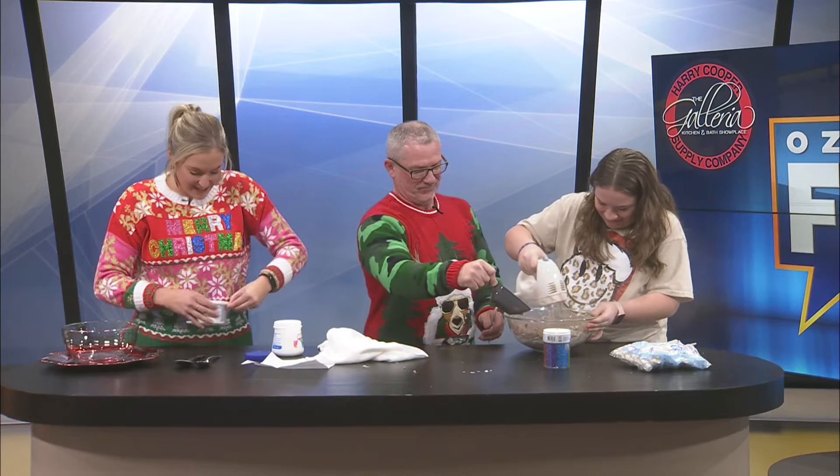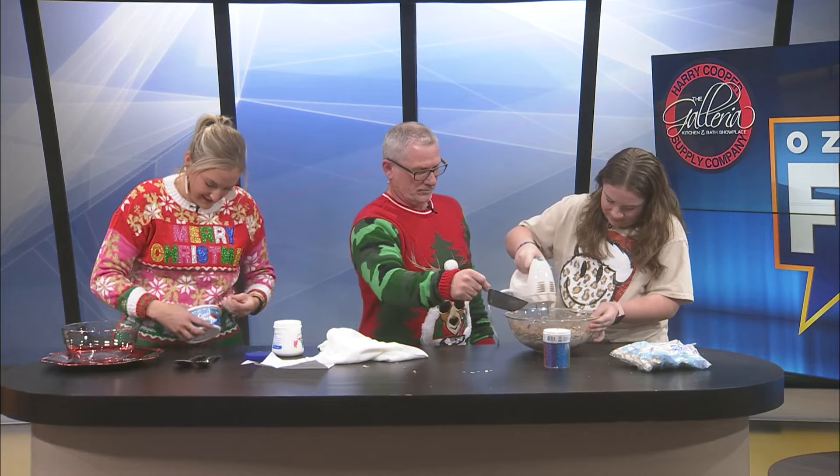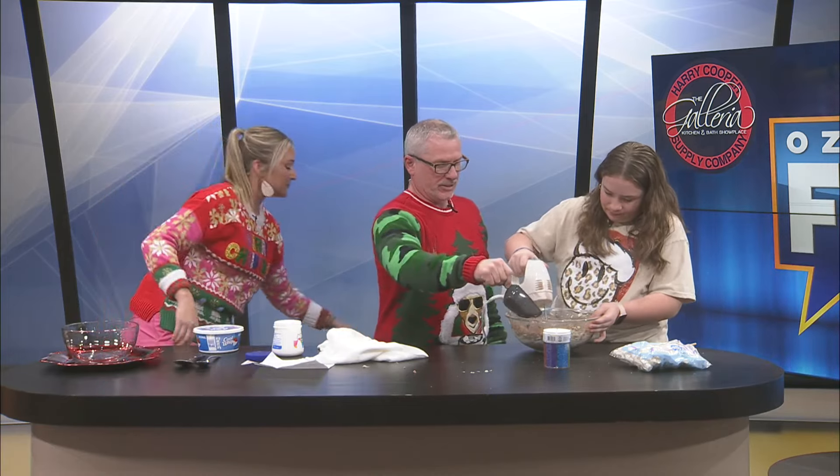It is chaos in the kitchen yet again. Why do they make Cool Whip so hard to open? My goodness, what is happening here? Like we said, it's Friday — it's crazy, it's wild, it's happening.